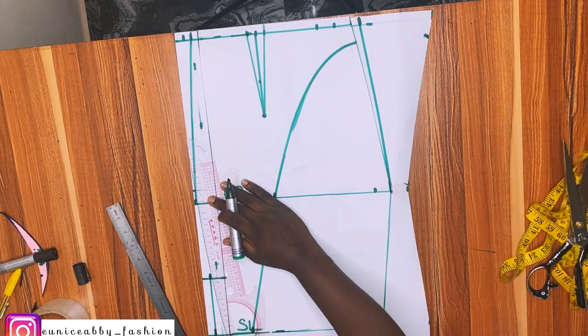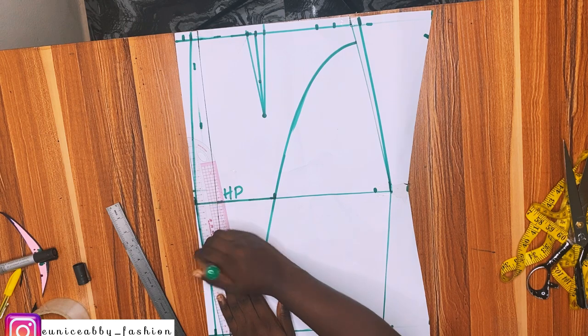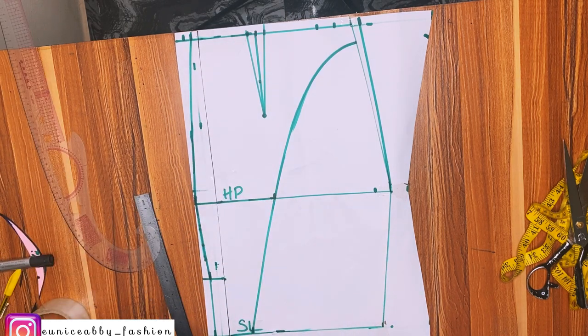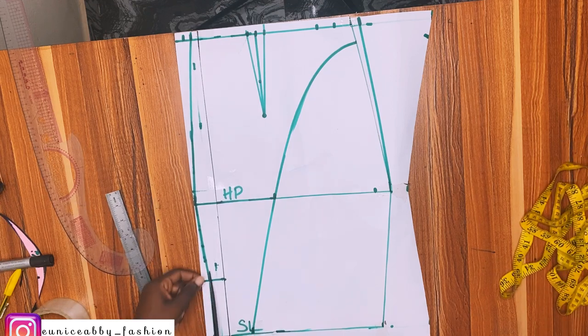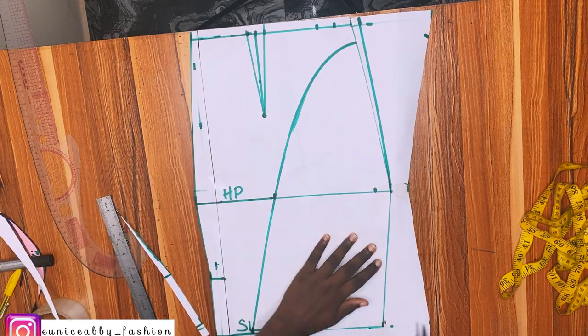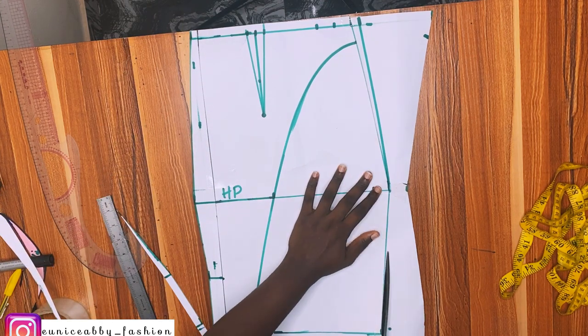What I just did is the same thing we do to get rid of zipper bulge at the back, because our back is not straight. If you have any questions please leave them in the comments. I'll go ahead and cut everything out now.